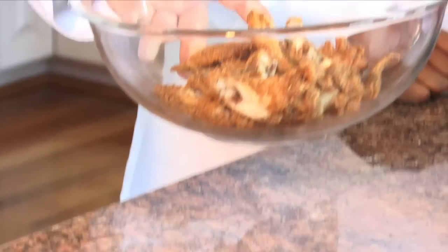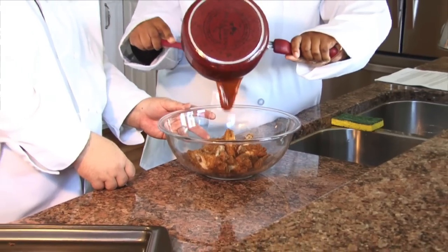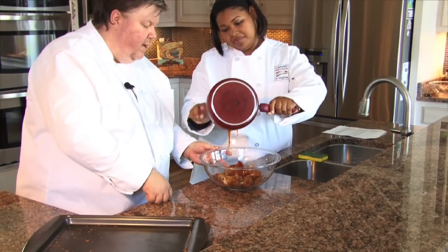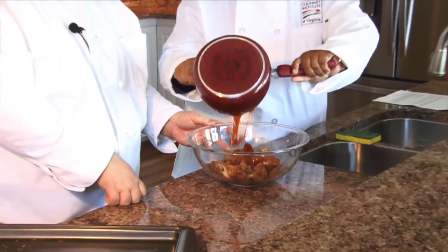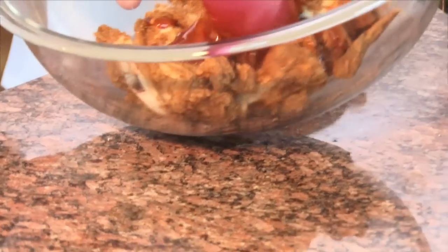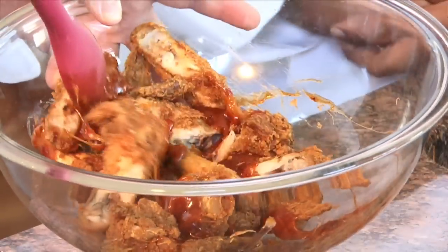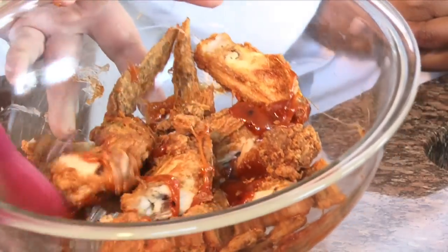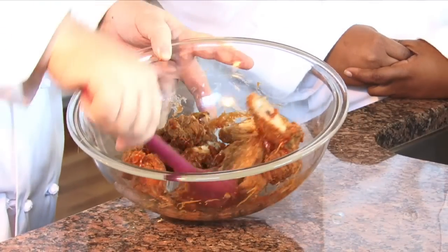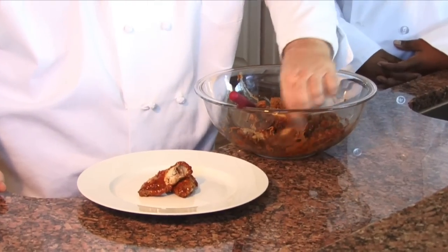I'm going to have Janine pour the sauce right on top — this is just hot right off the oven. Look at that, it's thick, it's delicious. You can smell the fragrance of the maple syrup, the hot sauce, the butter. That is beautiful. Thank you, Janine. I'm going to take the spatula here and just toss these. You don't need a lot because you want these to still have the flavor of the chicken, but you also want to get just the right amount of sauce on there. So I'm going to toss these to make sure all the pieces are coated with that beautiful sauce, and then we're going to plate everything up.